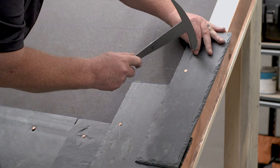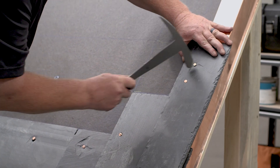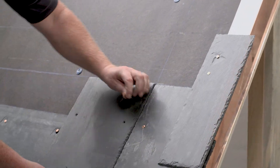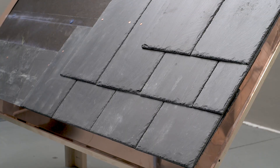The first course is installed over the starter and will lay flat against the starter due to the cant. The following courses are laid in a staggered pattern across the roof, following the layout lines.